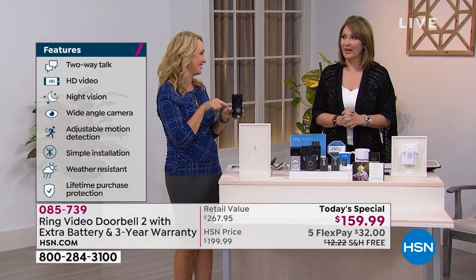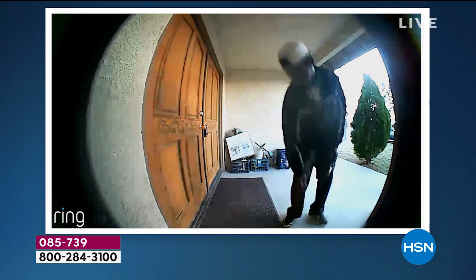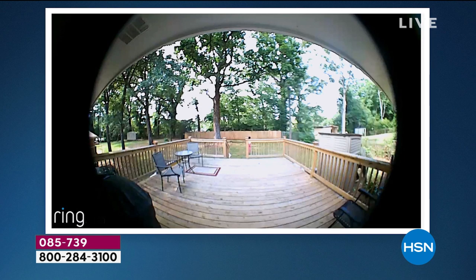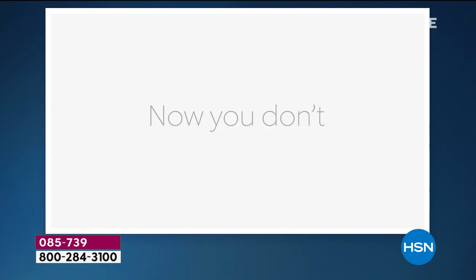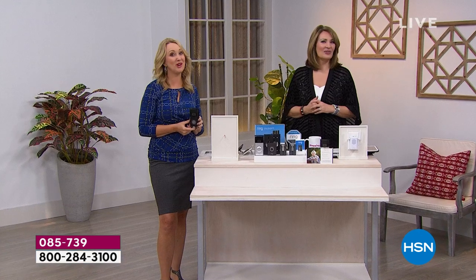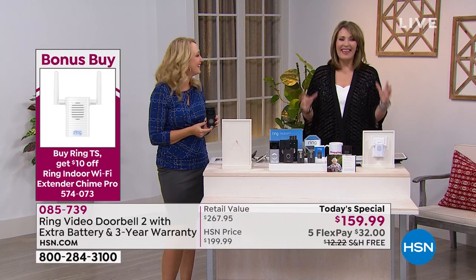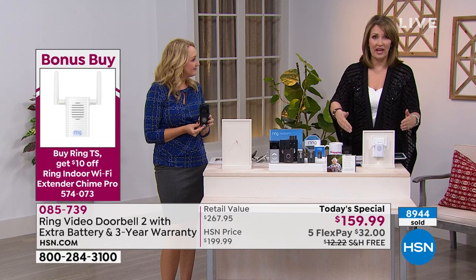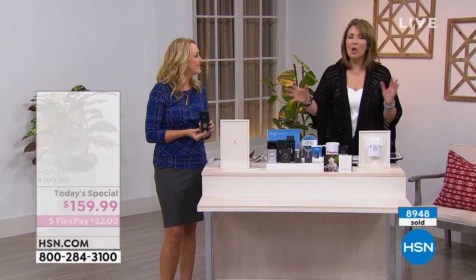This is actually called 'caught in the act.' [Video plays of Ring owner catching a would-be intruder on camera, saying:] 'No, I think you have the wrong house, sir.' — 'Hey man, don't do it. I got you on camera.' — 'Don't do it — orange is it your color? Don't do it.' That's exactly the point: law enforcement encourages everyone to use Ring because it means stealing from someone else's property is no longer a viable option.